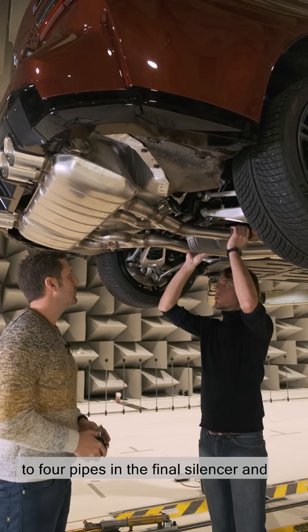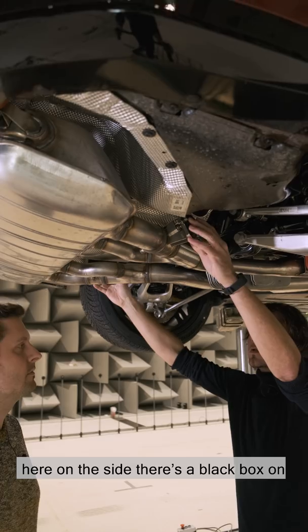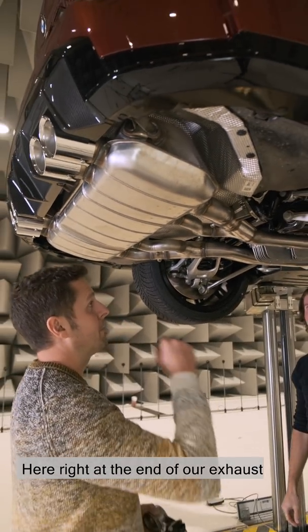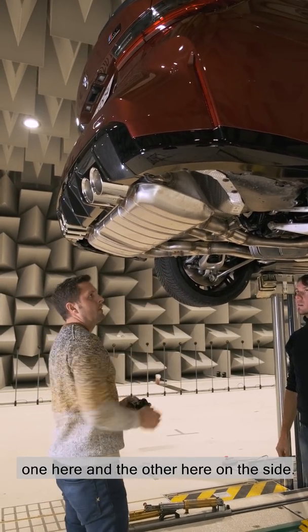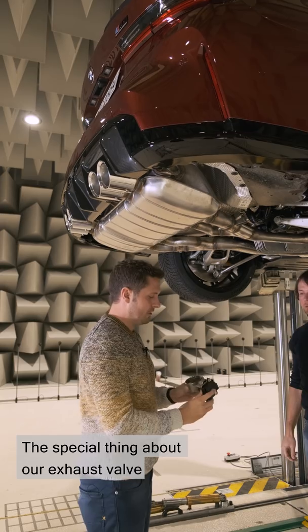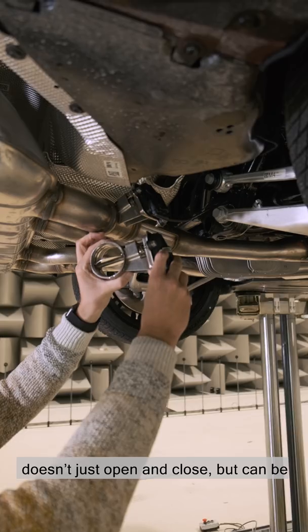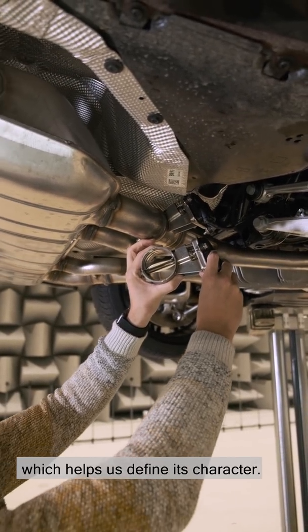Here at the end we go from two big pipes to four pipes in the final silencer, and here on the side there's a black box on the left and right. Here right at the end of our exhaust system we have the exhaust valve adjusters — one on each side. The special thing about this is that it's a variable angle adjuster. That means it doesn't just open and close, but can be used in all the settings in between, which helps define its character.